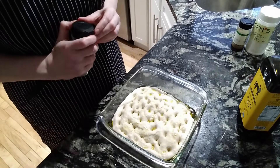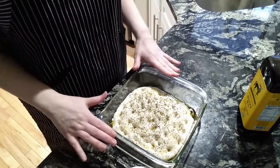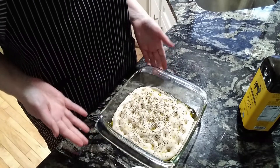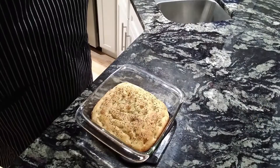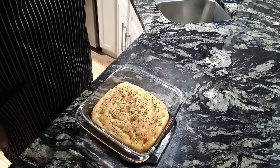Now we're going to sprinkle this with the basil and oregano and the flaky salt. This goes in the oven at 450 for about 24 to 28 minutes. It'll get nice and crispy and golden brown. I baked this at 450 for 28 minutes on the middle rack and it smells amazing.